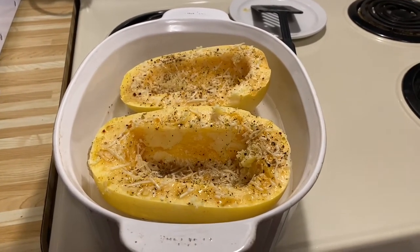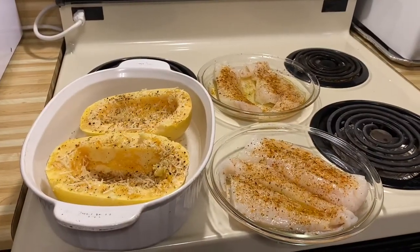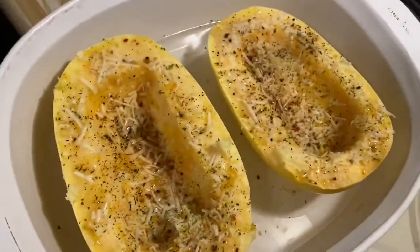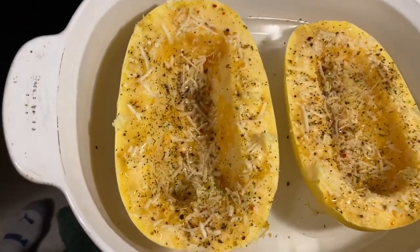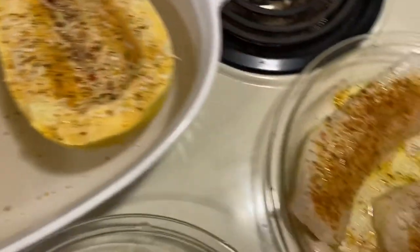We're making spaghetti squash tonight. For our dinner, I'm doing spaghetti squash — I've cut it in half, scooped out the seeds, put some butter in it, parmesan cheese, a little Italian seasoning, salt and pepper, and then we're having it with